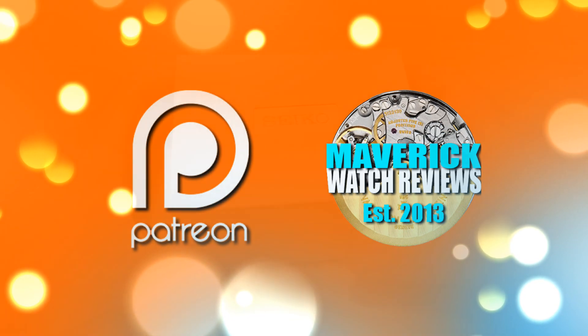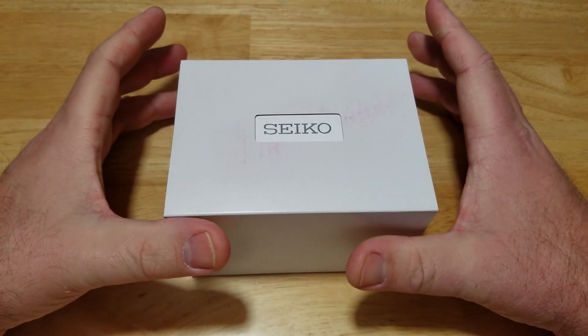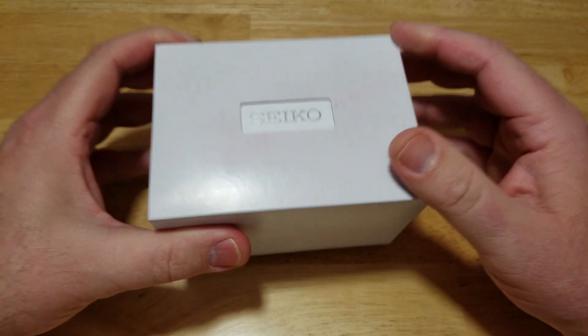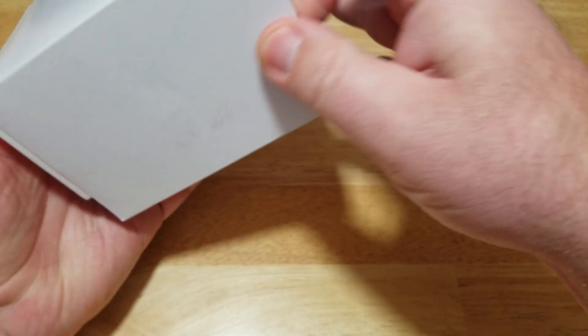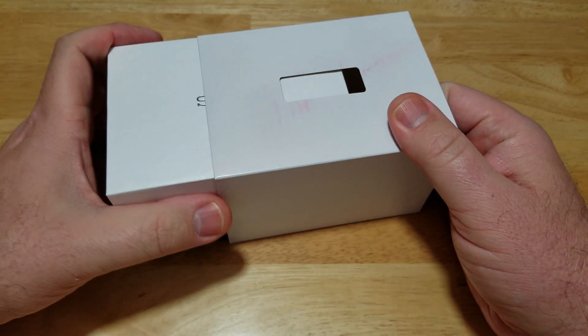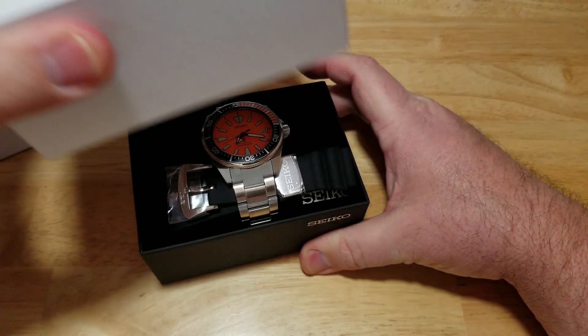So here you go — here are the new Seiko watch boxes. I've gotten a few Seikos pretty recently and they are all coming in this new watch box, which I really like. I like it much better than the blue. I did another Seiko review a couple of days ago, so you've seen this watch box before and you know what comes in it.